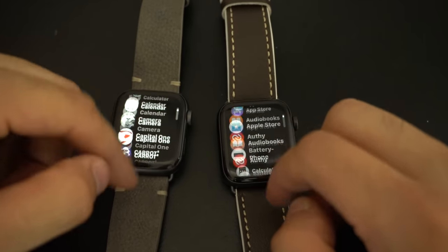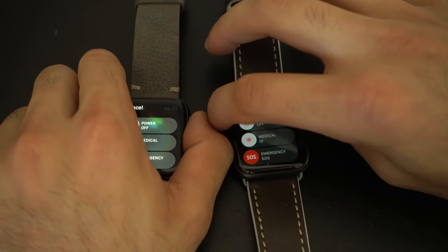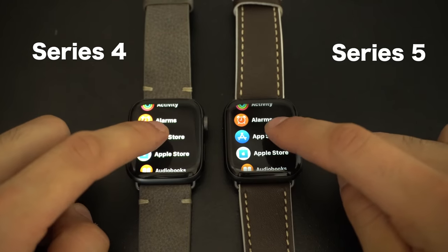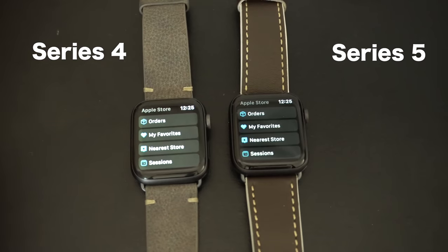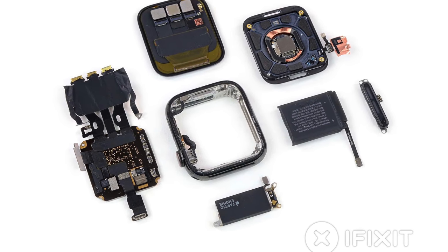Moving on to app launch tests — I forcefully shut off every application to clear any RAM or cache, then launched each app side by side in alphabetical order. The performance was identical. Both Series 4 and Series 5 launched every application very quickly, including the camera app. The new S5 chipset performs just as well as the previous S4. Apple labels both as having a dual-core 64-bit processor, and from testing they look and perform identically.